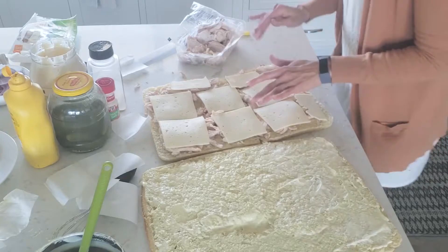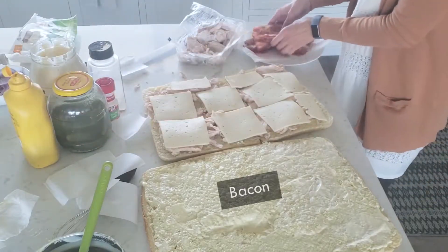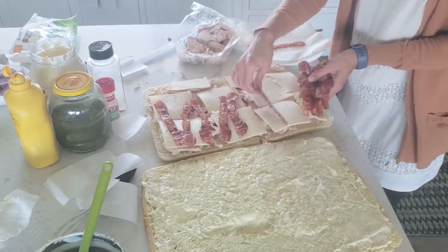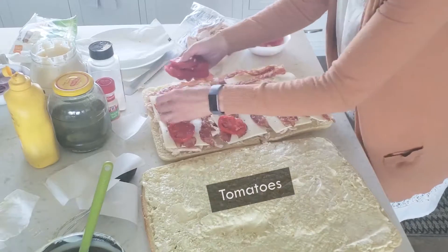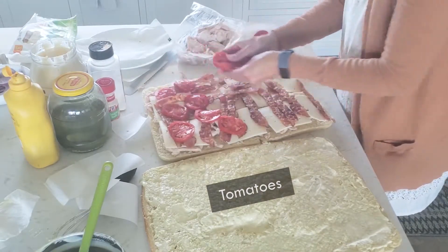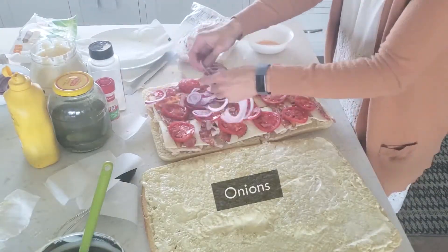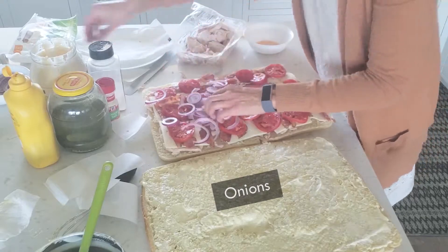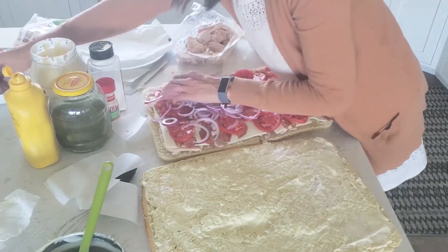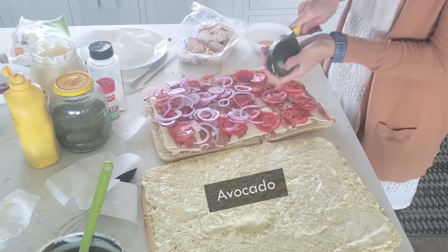Next I like to do bacon — this is pre-cooked Costco bacon and I just broil it in the oven — then thinly sliced tomatoes. I'm going to do onions just on half of it because not everybody likes onions, but I think onions make the flavors in the sandwich just pop.